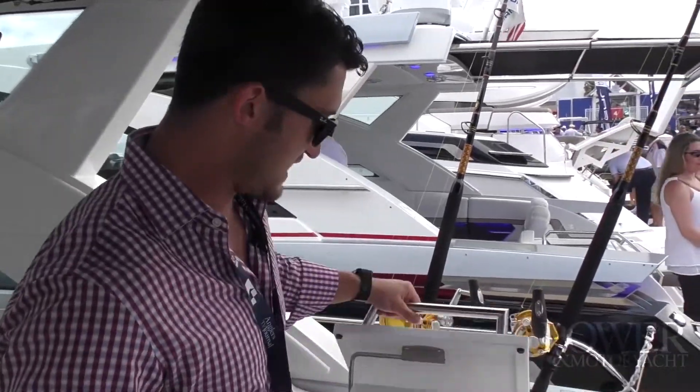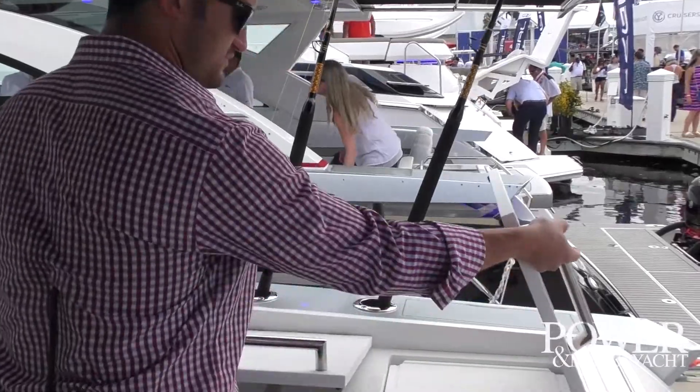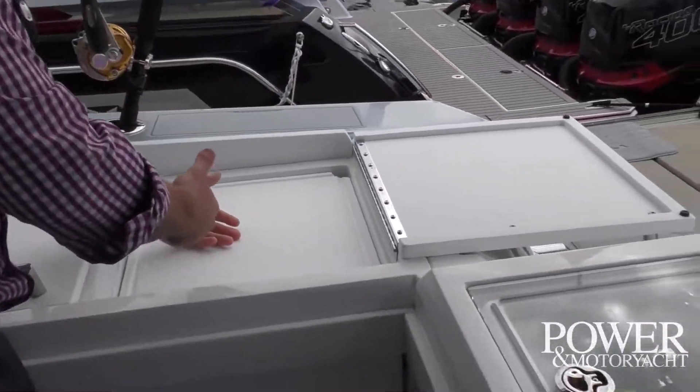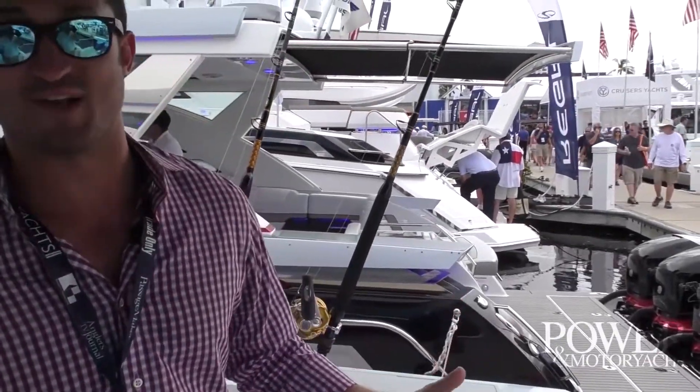Over here we've got a sink, paper towel holder, and a cutting board — this is really designed with the angler in mind. You grab the fish right on the hook, bring it down to the cutting board, fillet it, throw off the guts, and pronto, you've got dinner. It's that easy.